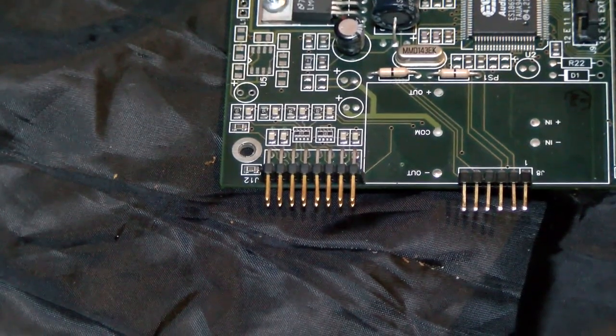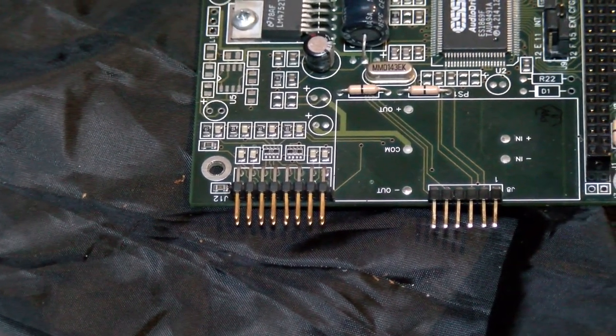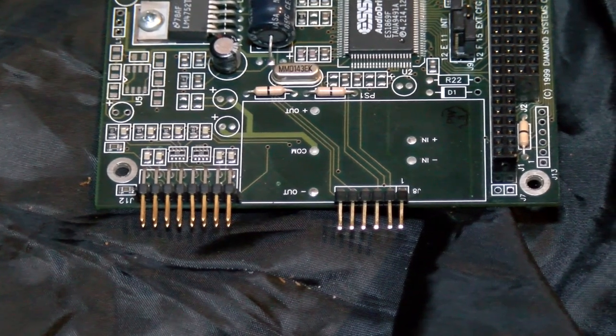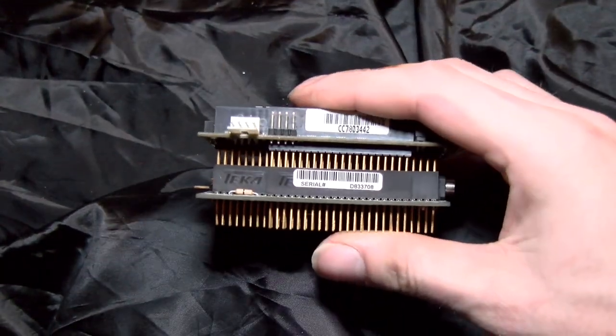Now, if you're wondering why I don't have a case for this system, those are really expensive too — more than I'm really willing to pay. Perhaps someday I'll make one myself, but for now we can demonstrate without one. We'd only have had to take it out of the case anyway — those things are quite cramped.